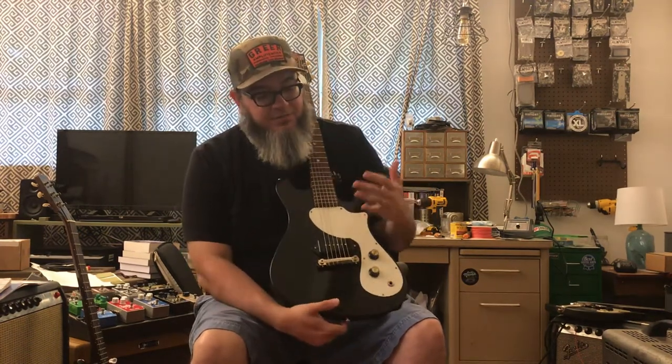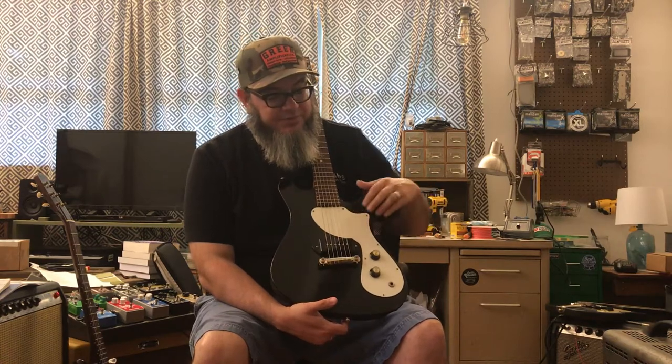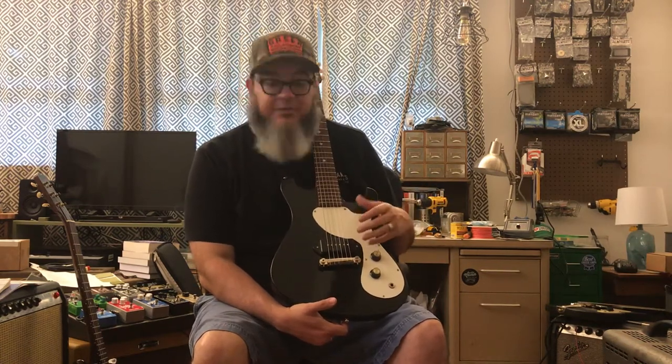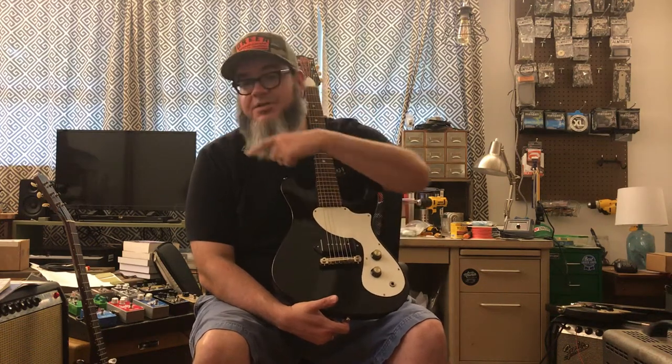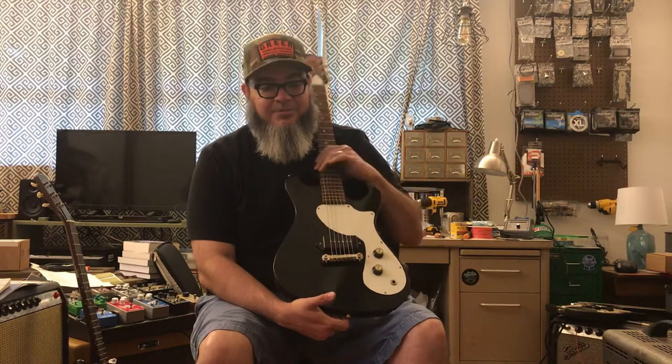They're going to offer these in two different models. This first model, which is what we're dealing with here, is the single pickup version. This one has a P90 in it. I have another one sitting over there, but I'm not going to worry about getting it out right now. And it has two dog-eared gold foils. The pickups are from Lawler. They sound absolutely amazing. They work wonderfully and just have a great sound to them. You know what Lawler is — if you don't, then learn what Lawler is. It's time.